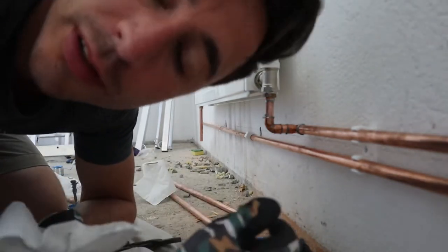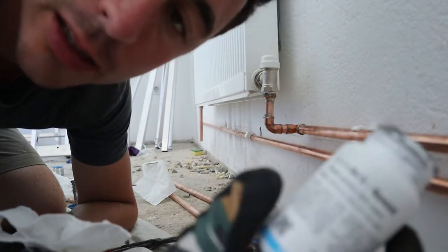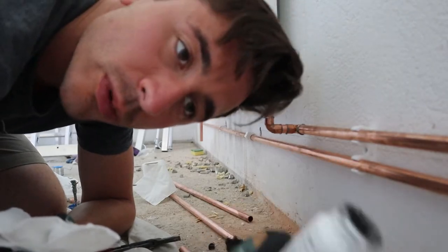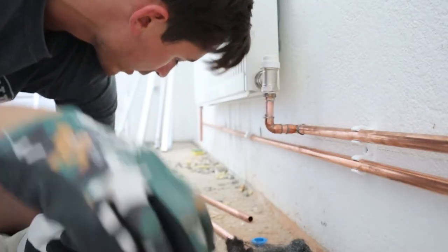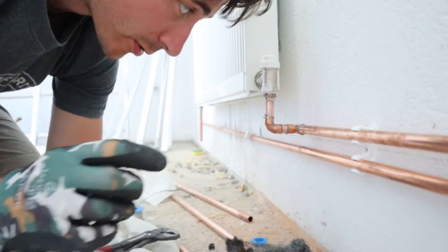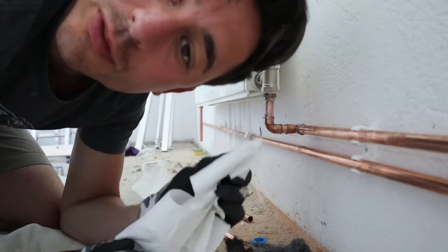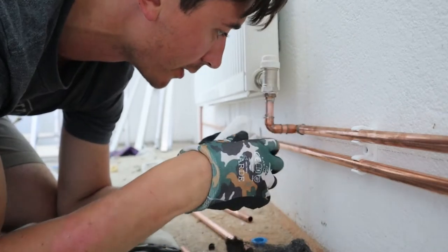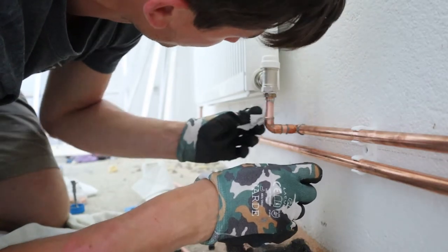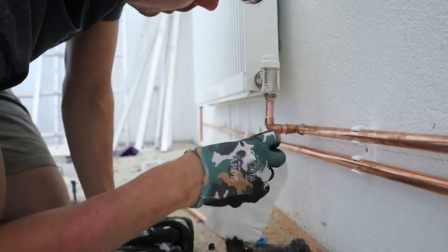This is a different method to what I normally use because this flux is actually also solder — when you heat it up it solders the pipe as well. We don't have this in the UK where you need soldering wire and flux separately. Here all you have to do is heat it up, which is quite good. I don't know what the results will be — we'll find out at the end, hopefully no leaks. I'll just clean it up to get perfect joints.